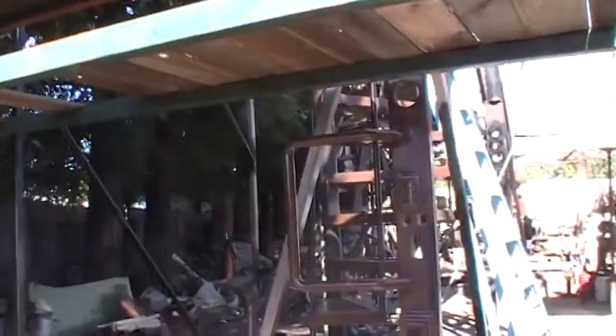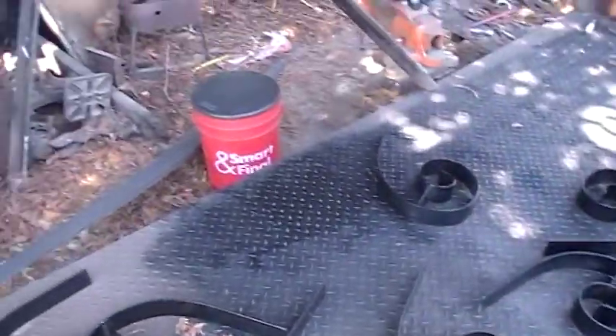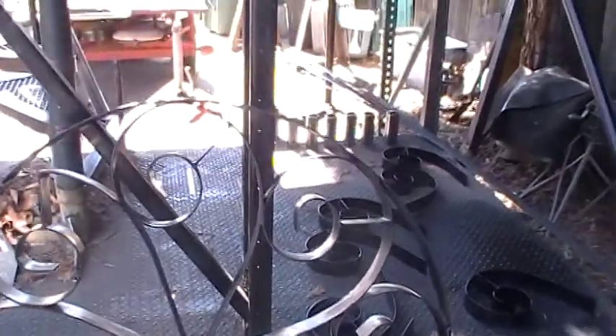I got damaged the other day on my back. This is the great thing about getting older — you don't have to do anything and you get pain. I found out if I do these scrolls and then paint them before I weld everything up, I get way less spatter.